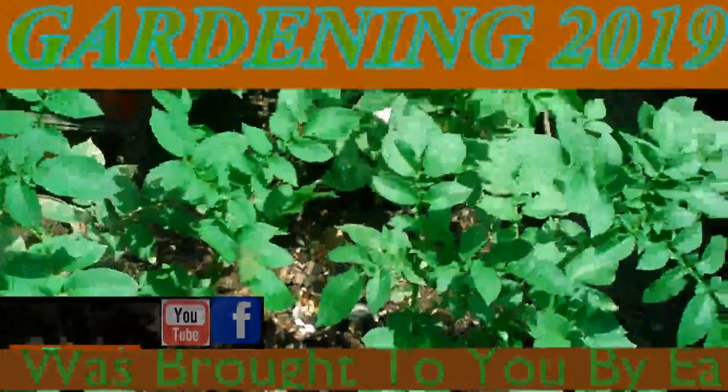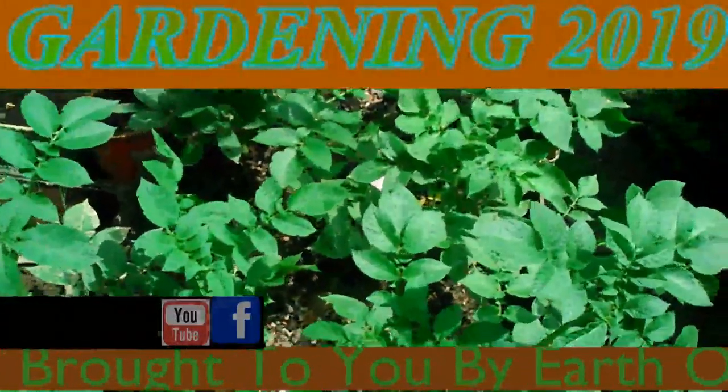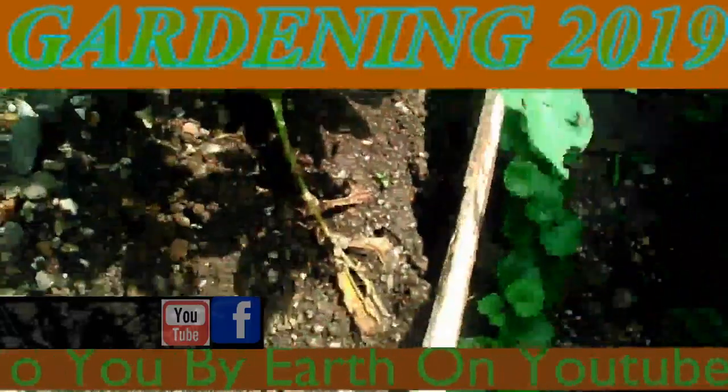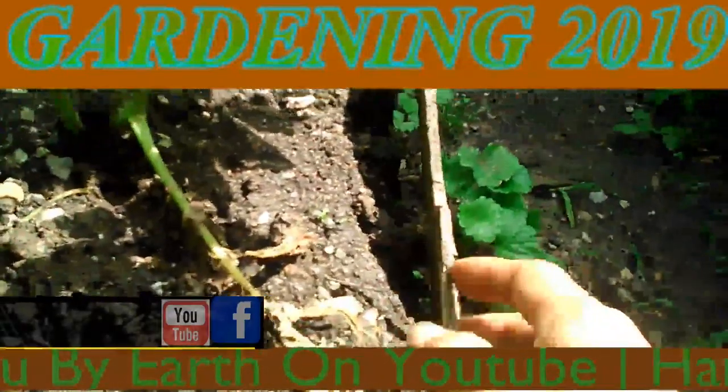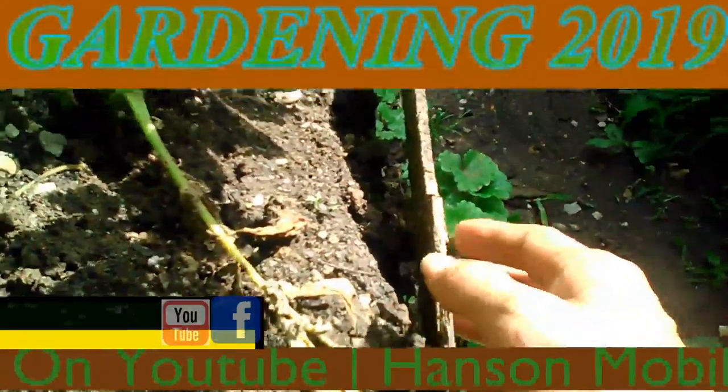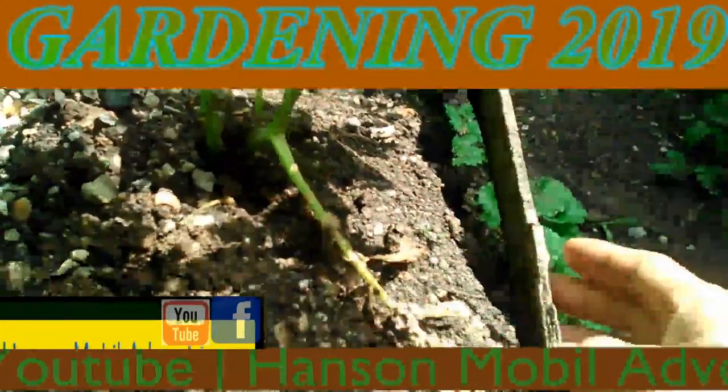It's June the 7th, 2019 in Zone 6, Southern Illinois. Quick update on my potato patch. I've been trying to get hills up on the side to get this higher to where I can hill these.